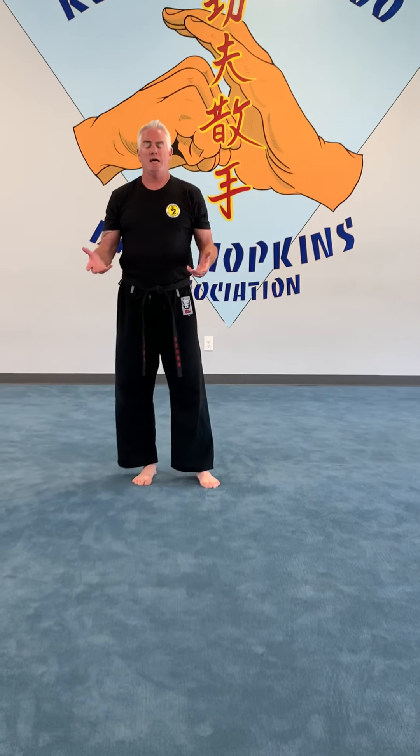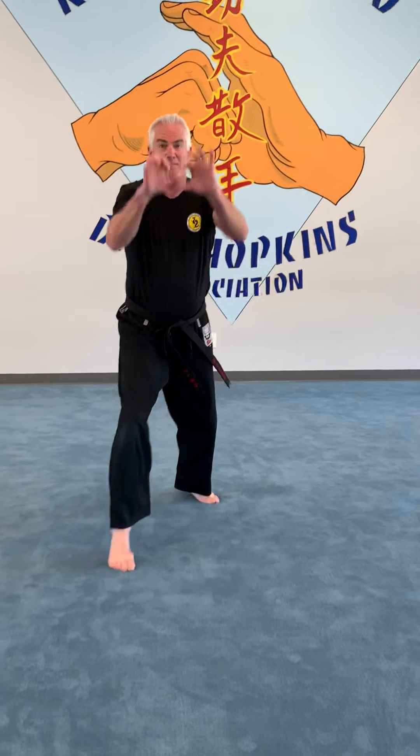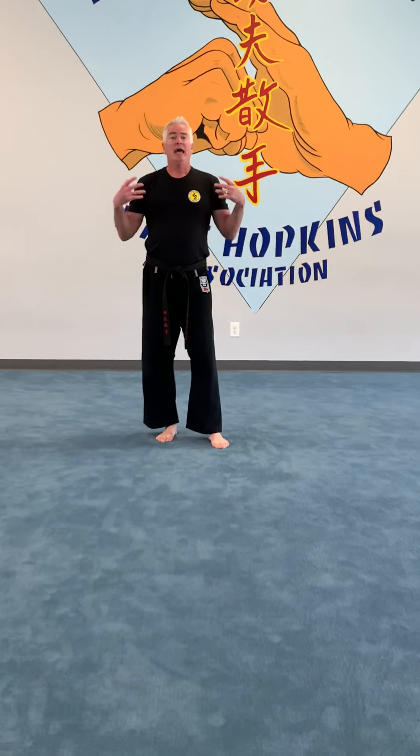Do it equal time on both sides. Right foot forward — grab that guy, grab him, and knee him. Practice those knees, practice your punching, and then you can put these drills together.